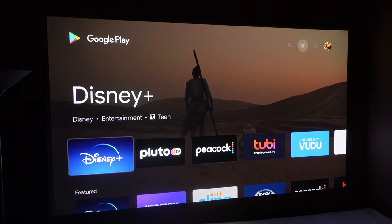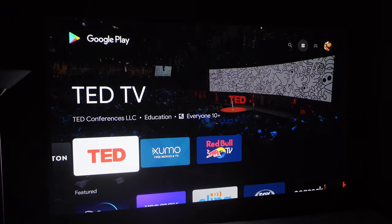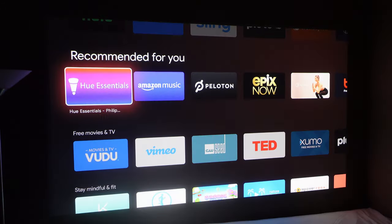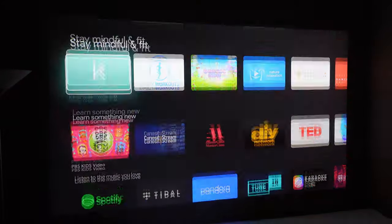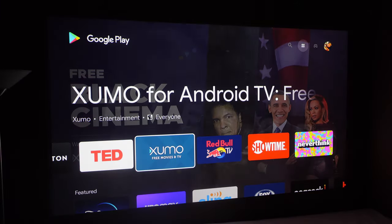I'll run through some of these just so you can see — if you're curious, it has most apps. I think you'd be pretty happy with that. The interface is not as smooth as a Chromecast with Google TV, but it works pretty well. It's definitely not super laggy like some other devices I've used. It's pretty responsive, which is a good thing.